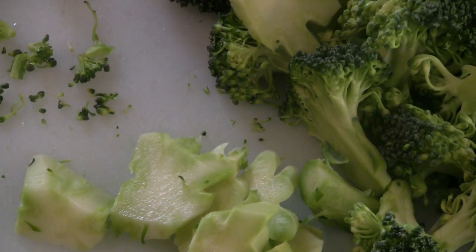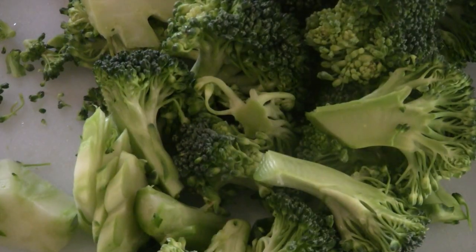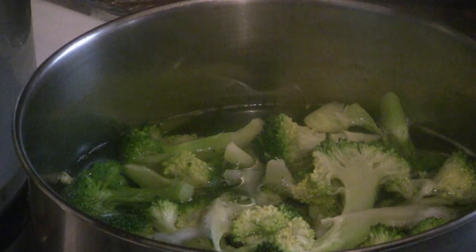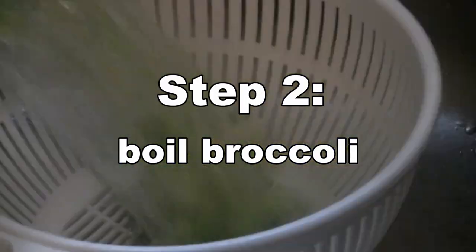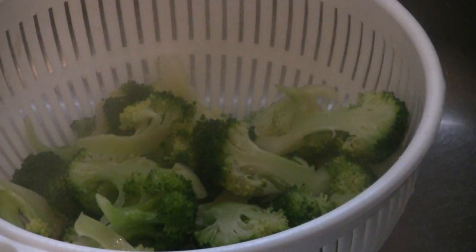There you have it — an easy way to cut your broccoli for a Chinese stir-fry. The next step: boil the broccoli for two to three minutes, then put the broccoli in a strainer and let it dry.